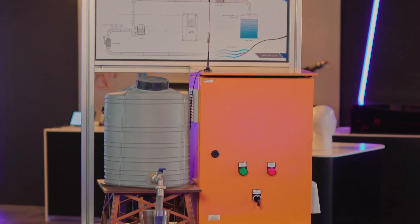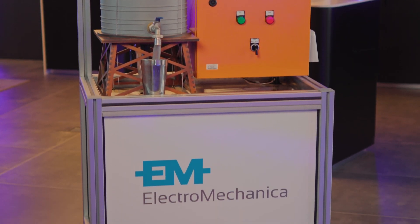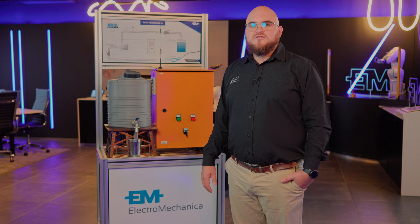Behind me is a Photon panel designed and built by EM. It is a panel that takes direct DC input from solar and provides three-phase output for pumping applications and irrigation applications where there is little to no power. Excitingly, it also features the Polar gateway, adding remote monitoring to the variable speed drive.